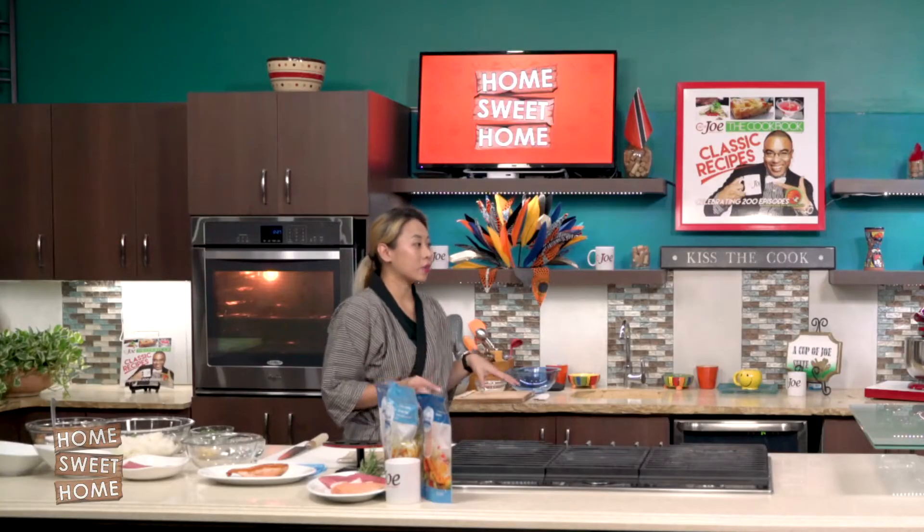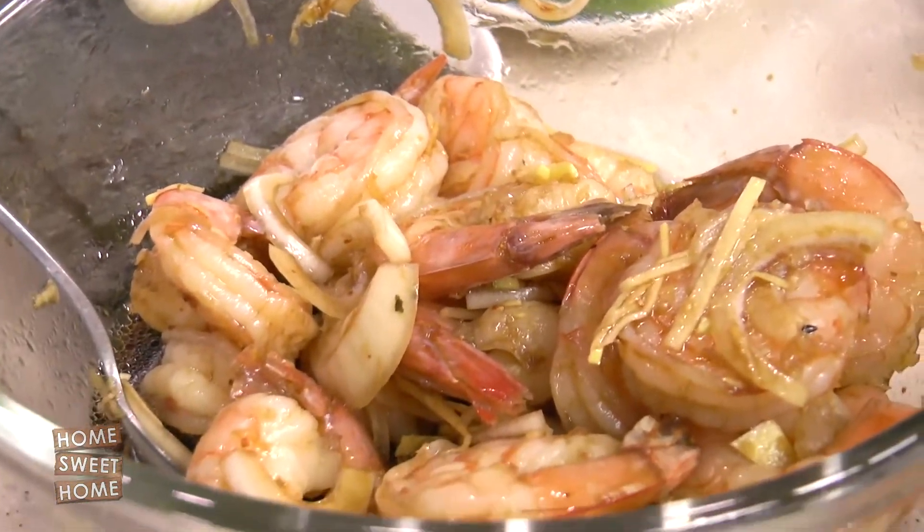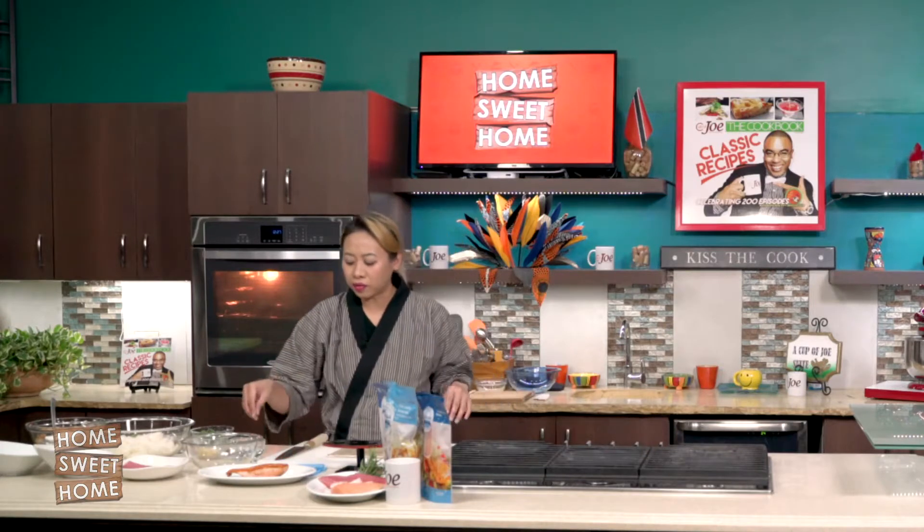So you see how easy that was? I didn't mention that I blanched the shrimp first in some hot water with a little bit of warm salt.